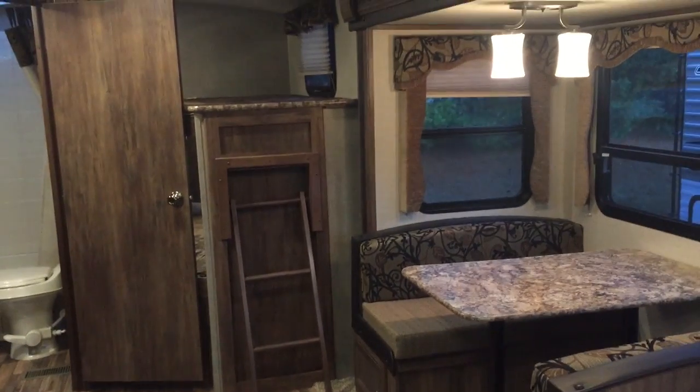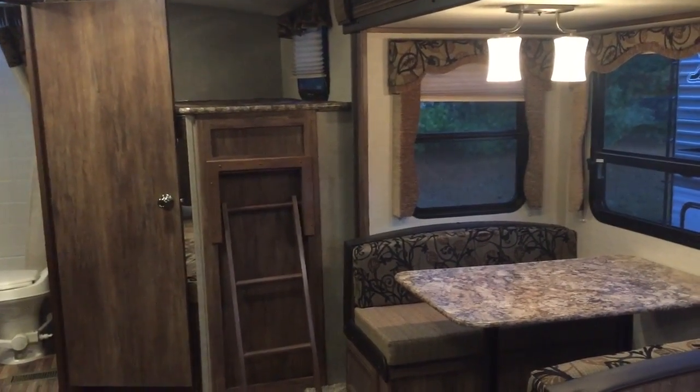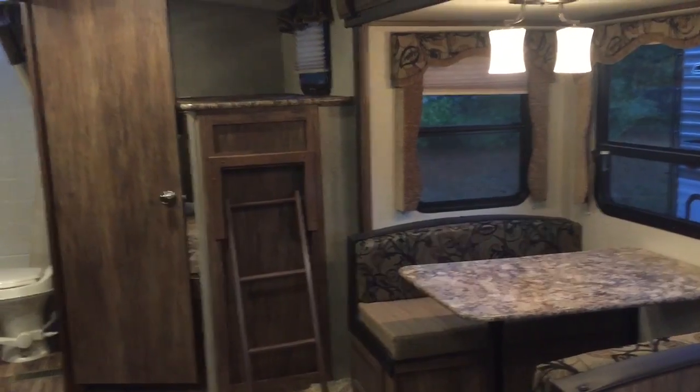If you have any questions, please contact me at Pete's RV. Again, my name is Aaron Tebow — I'd love to answer any questions you have. Thanks for watching.